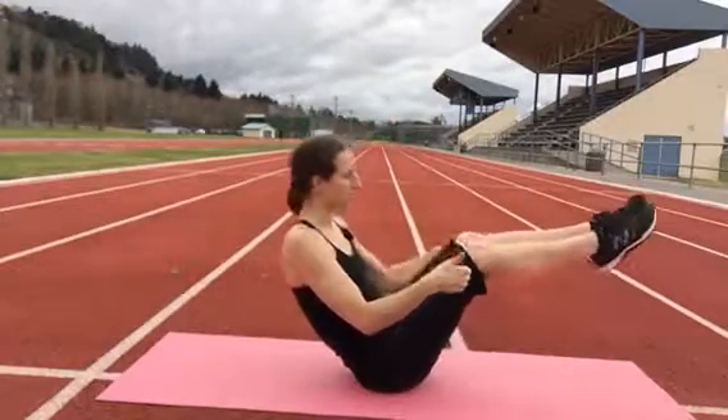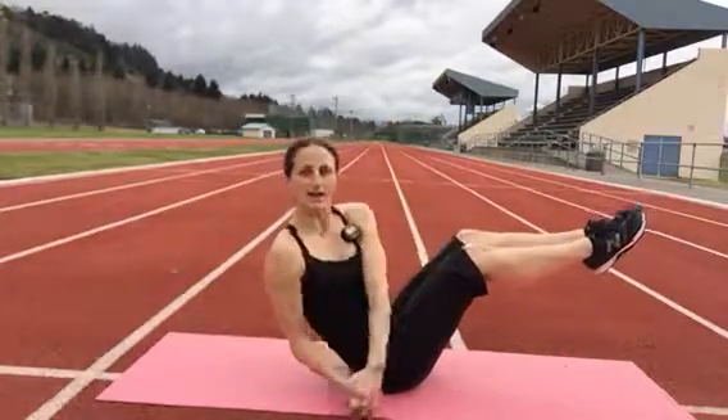Coming back up. Okay, second round — we're going to try with the legs up. If it's too much, just lower your legs. Sounds good? Here we go. Legs up, interlace the fingers. Side to side.